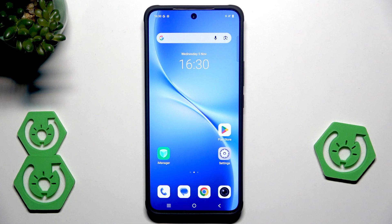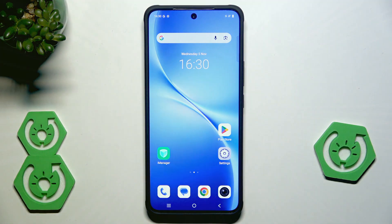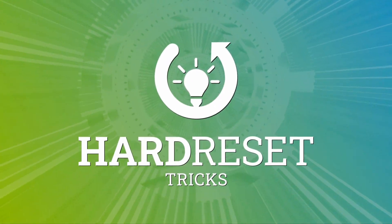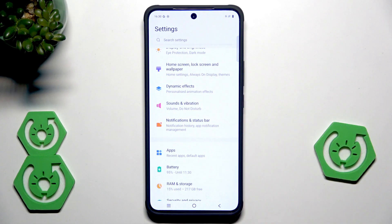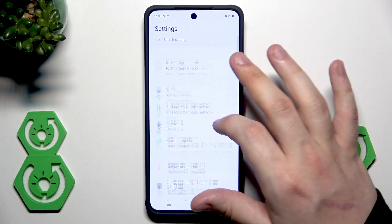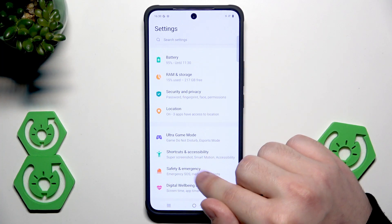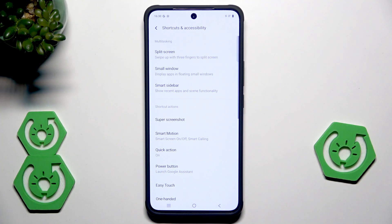Hello, in this video I'm going to show you the top tricks on Vivo V60 Lite. Let's open up the settings and from here we need to scroll down a little until we find shortcuts and accessibility. Here it is. And in here I'll show you, in my opinion, the most interesting things that we have on our Vivo.